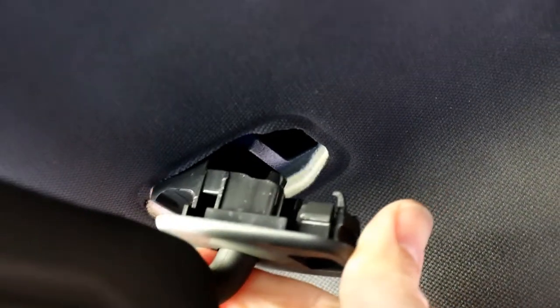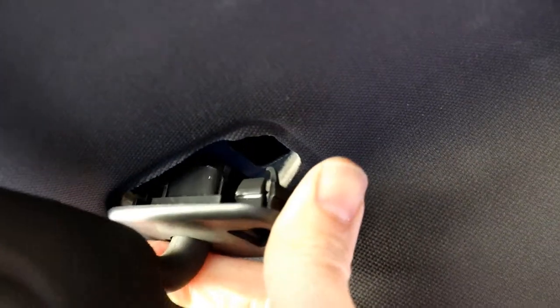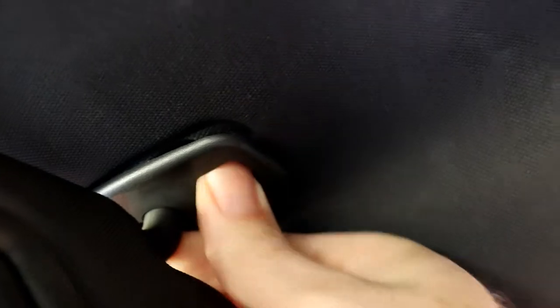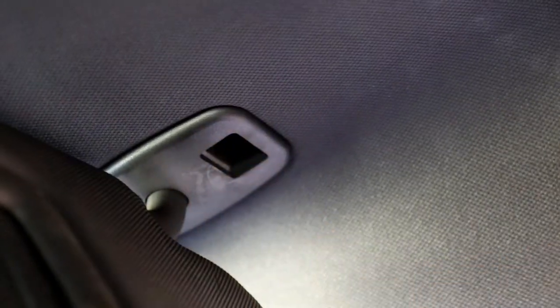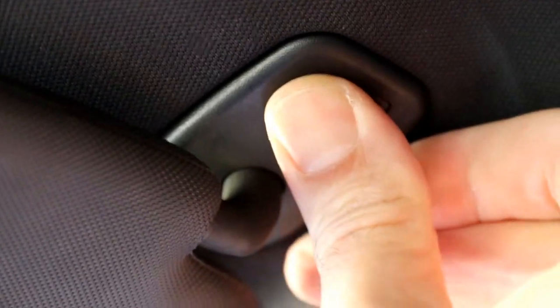So with the new one with the visor attached, same thing. Just put the clip up, slide it in, push it up. Beautiful. And then don't forget to put your little cover piece in as well so it looks good.